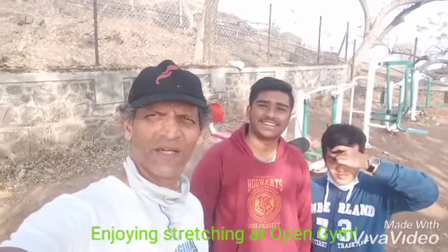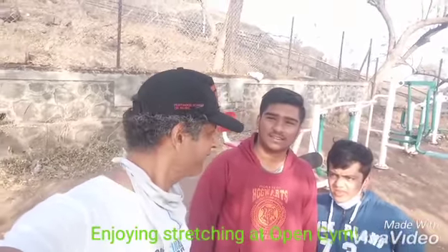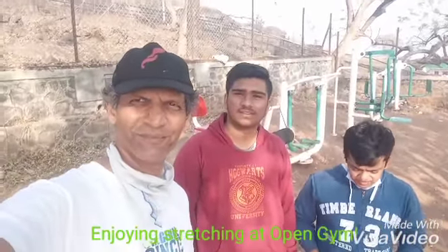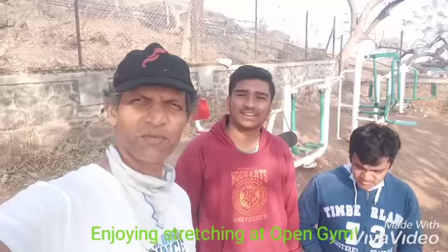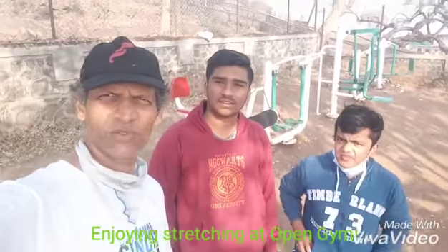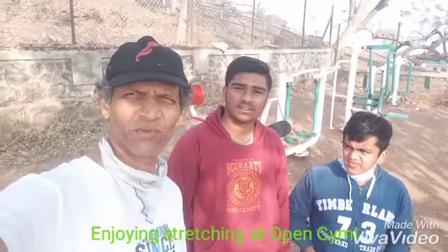Good morning friends, I am with Harsh and Oankar here at Parvati Open Gym. Some of these short clips are actually snapped by them — they are also cyclists who go 20-25 kilometers.